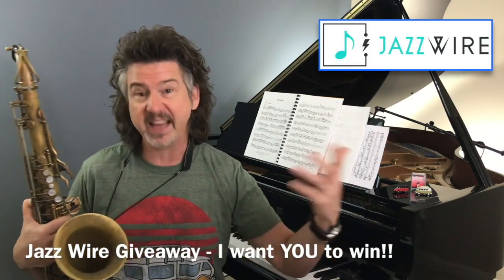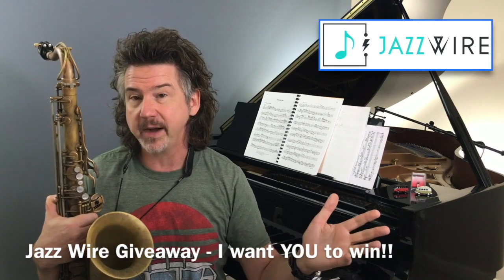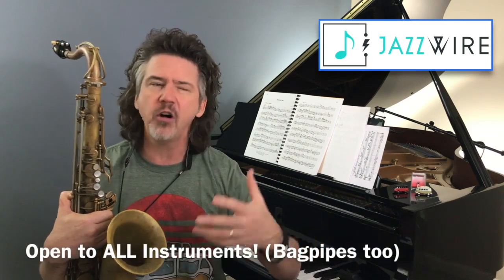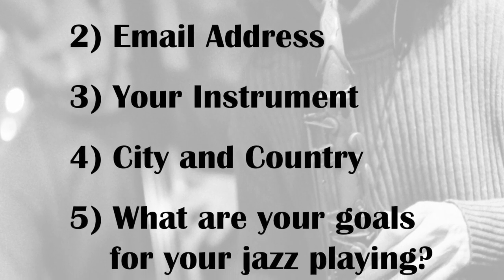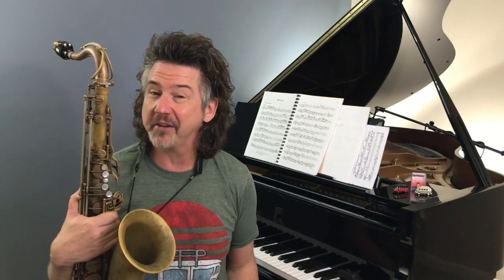First, let me talk about the Jazzwire giveaway. We're giving away a six-month subscription — that's our minimum — which typically costs $375. You get a playing evaluation from me, where you send in a couple of recordings, plus a 10 or 12-page practice plan from me. This is open to all instruments — Jazzwire is not a saxophone website. The drawing is on April 3rd, random, any instrument can win. Send your entry by April 1st with your full name, email address, instrument, city and country, and a little about your personal goals for studying jazz.